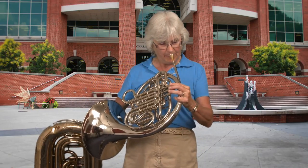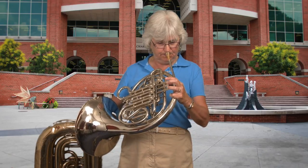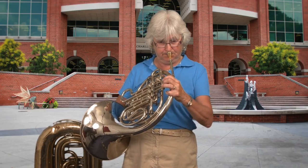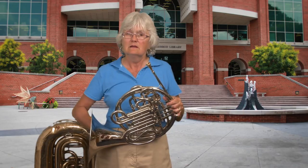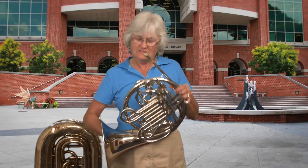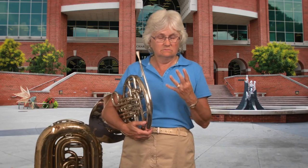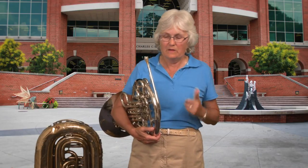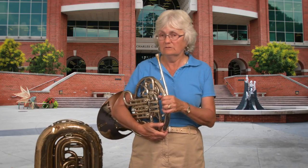It kind of gives you an echoey sound, sort of nasal in quality — it's a different kind of sound we can make, and we're really the only instrument that can do that. So in closing, we've had four major brass instruments today: the trumpet, which is the highest member of the family (it also comes in some smaller sizes); the French horn, which is sort of the alto member of the family; the trombone, which would be like our tenor; and the tuba, which is our big bottom bass.